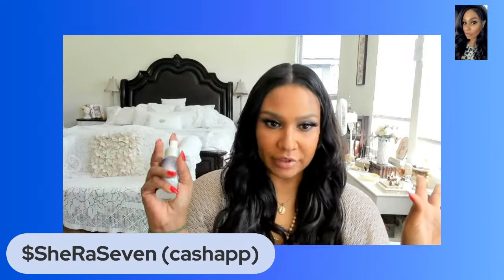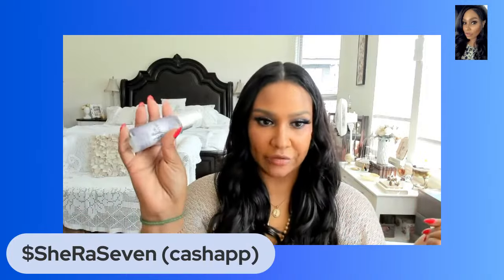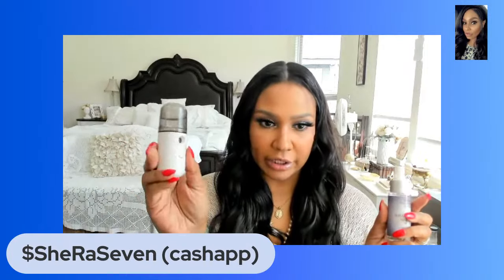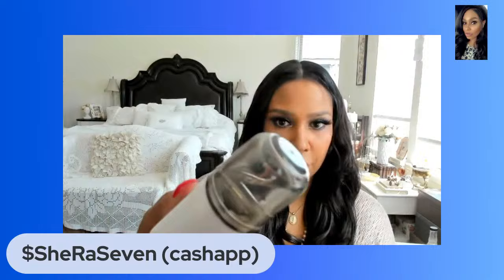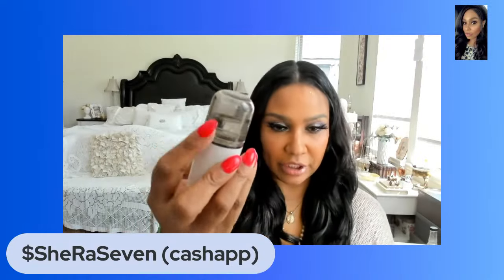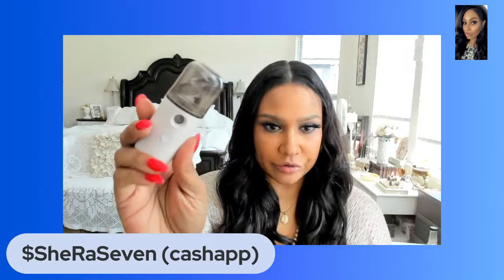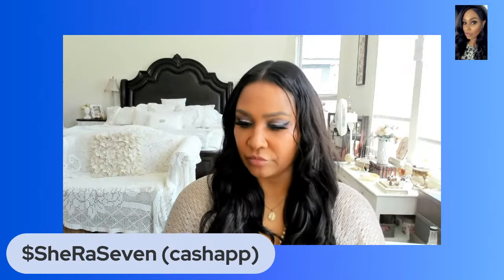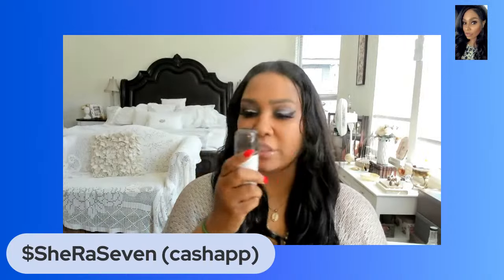One way to have water magic with you at all times is to have a spray bottle or one of these little misters. You can put any type of water in here and mix it with any type of essential oil or other waters. You'll always have that water energy with you wherever you go, and you can also cleanse and clear a space with certain types of magical water.